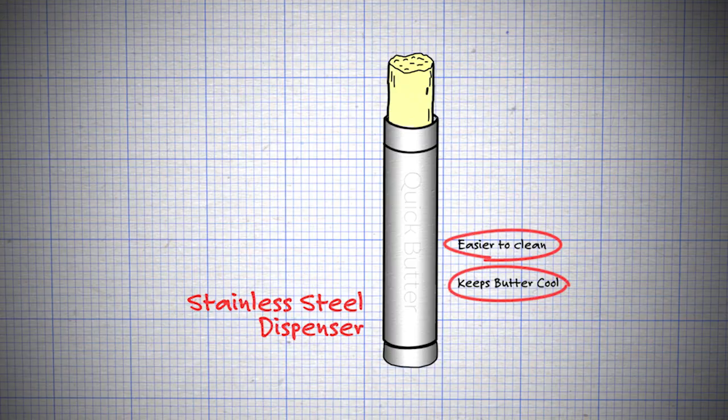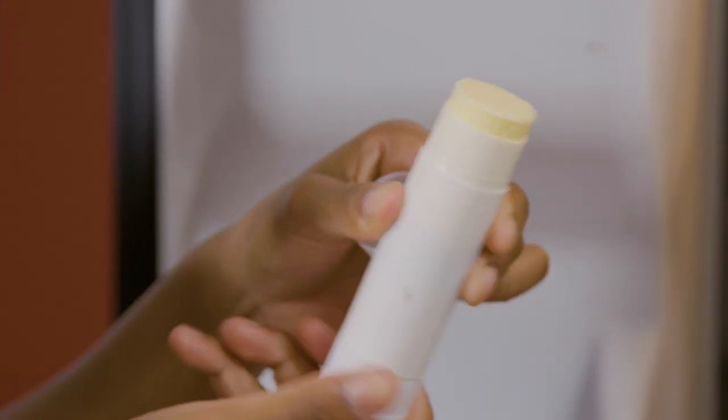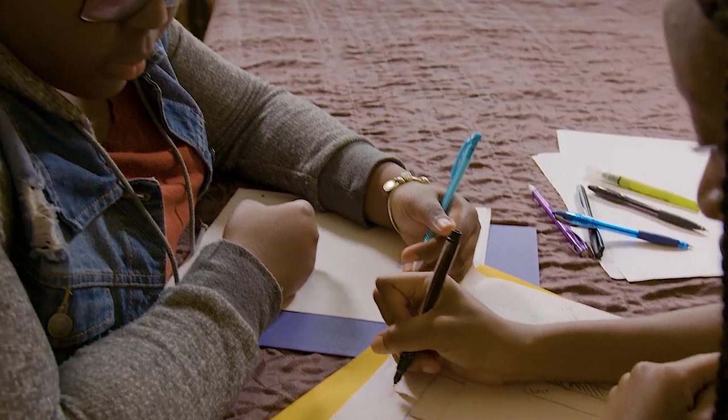Like stainless steel or something that keeps it fresh. Also, reusing a glue stick tube is a bit of a concern since we're putting food in it, so it would be best to build a dispenser from scratch.